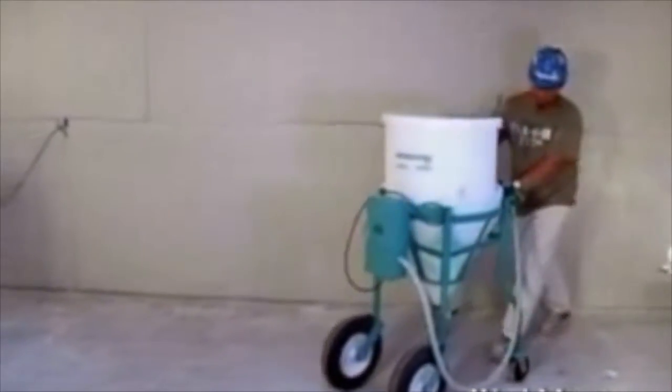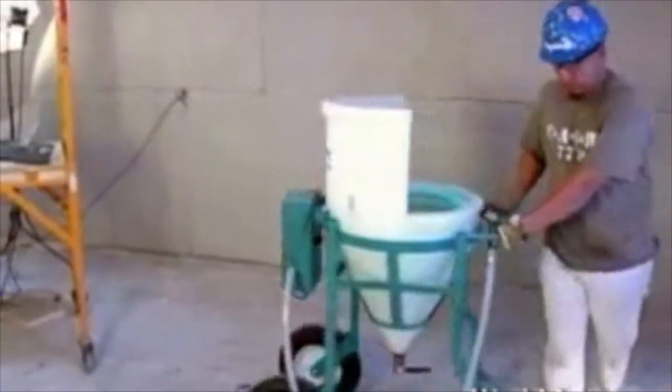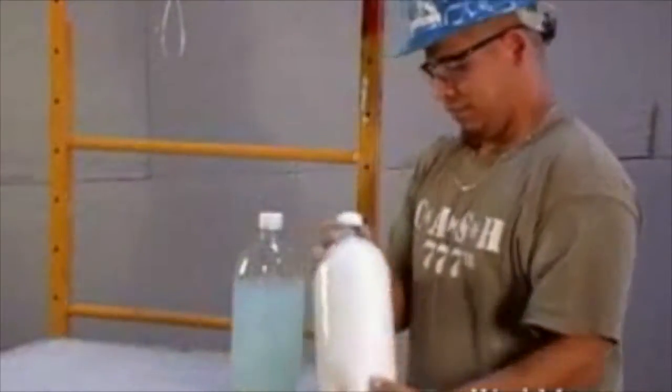No more EPA problems, no more clogged drains. With Mudmaster's exclusive Washmaster Juice and the all-new Washmaster System, cleanup has never been easier. This demonstration shows you why.